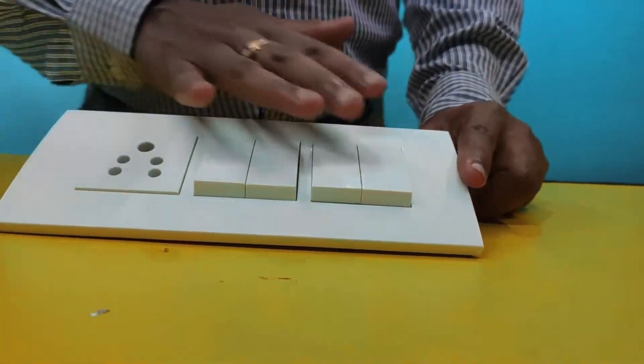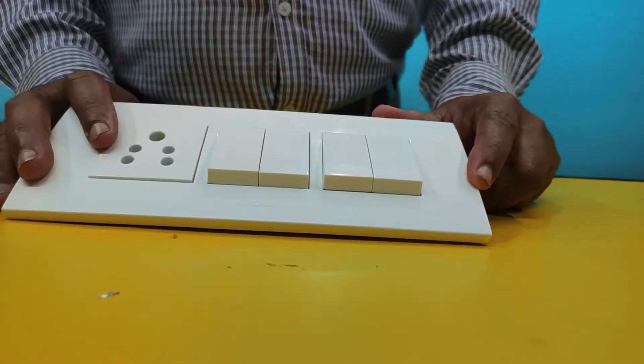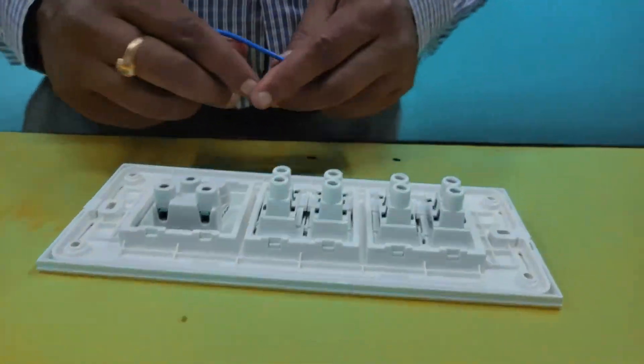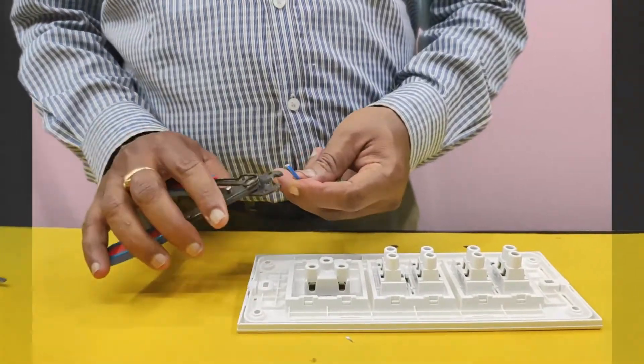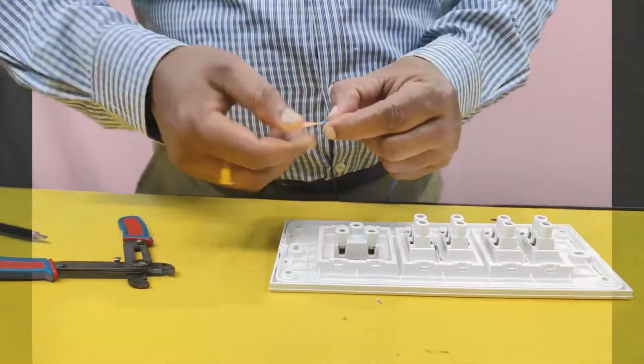This is the four switches and one three pin socket direct socket wiring. I will show you. First, this is the neutral wire — blue wire. I will take the blue color wire; it connects neutral. Only one neutral is coming.